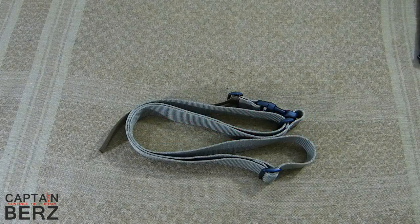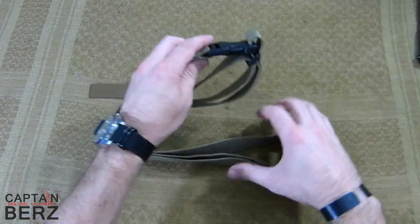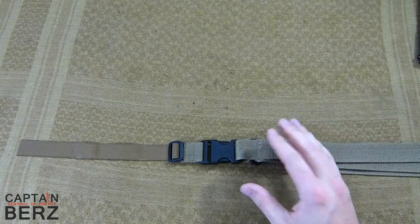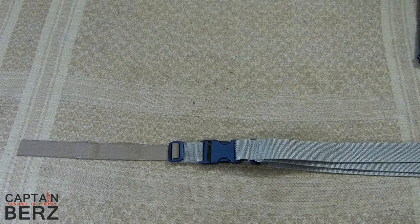What's going on guys? This is Burz. I want to talk to you today about the Specter Gear Moat Sling. I was recently at the range with a friend and I had forgotten the sling I wanted to use, and he gave this to me. I used it for that day. There are some high points and some low points, so let's get down to them.